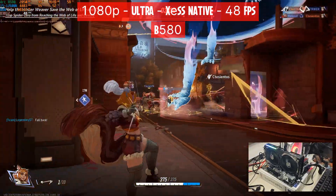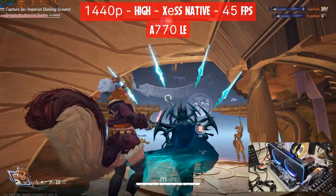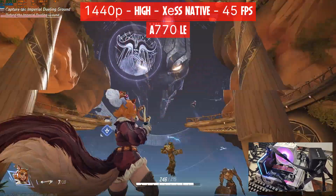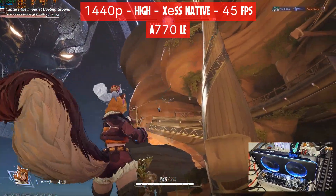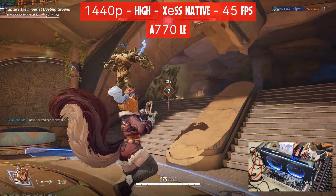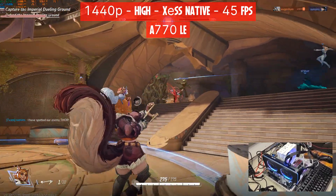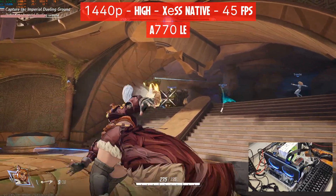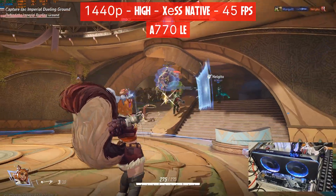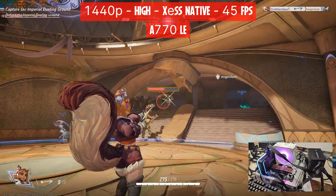Now at 1440p, back to the A770 LE just to give us a baseline versus the B580. I had to drop the settings to high from ultra and keep XeSS at native. The A770 was finally able to give us 99% GPU utilization, using 11GB of VRAM out of 16. With all that, we get an average FPS of 45. CPU utilization didn't move much, and RAM utilization is in the 17 to 18GB range — that's our baseline for the B580 at 1440p.